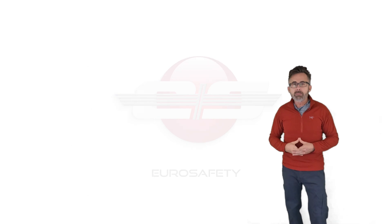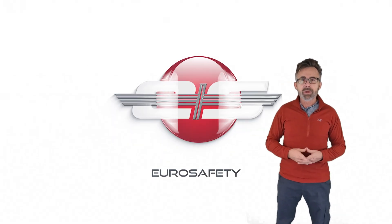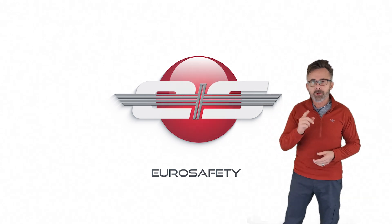So I hope that clears up any misunderstandings there are with the pressure in the dual hydraulic system helicopters. We'll see you at the next Eurosafety tutorial.